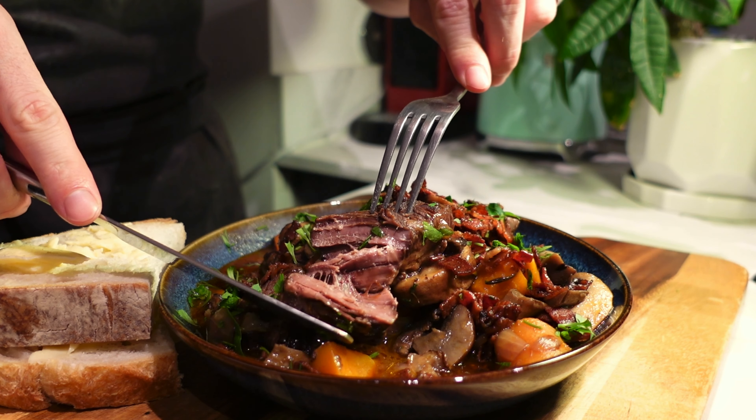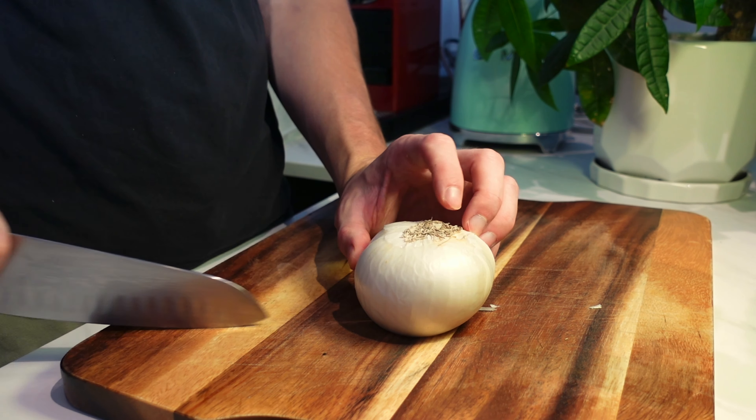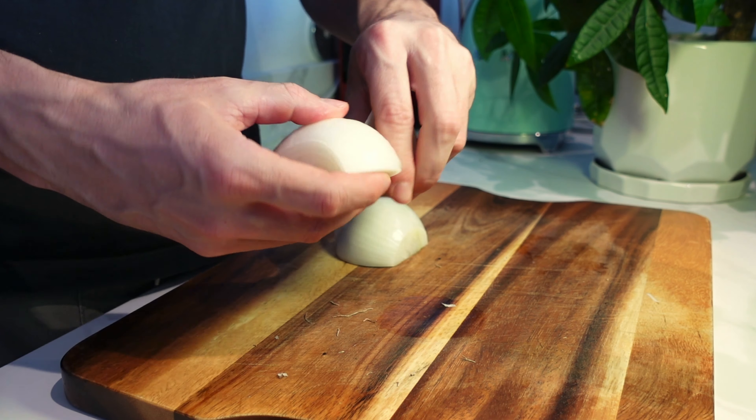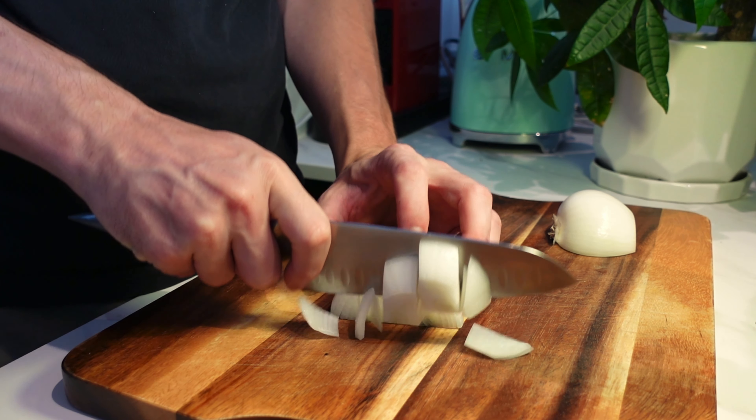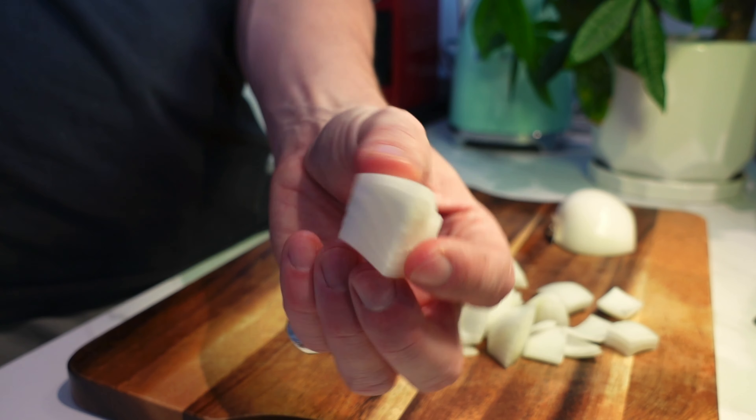Beef bourguignon, or boeuf bourguignon — this has to be the best French stew. It is so easy to make; it takes a bit of time, but it's absolutely delicious and very straightforward. So let's get straight into it.